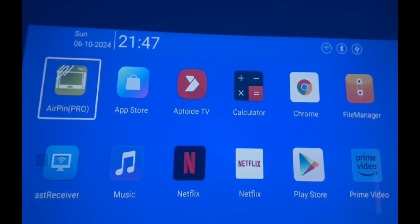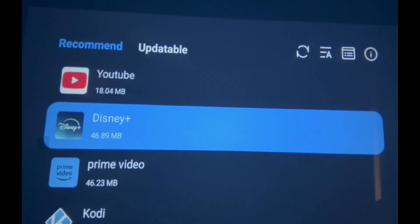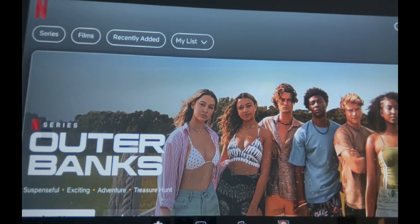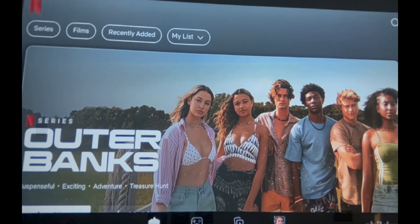What you want to do is go into Applications, go into the App Store. I've already installed it, so if you scroll down you should see Netflix. Go into Netflix and launch it.